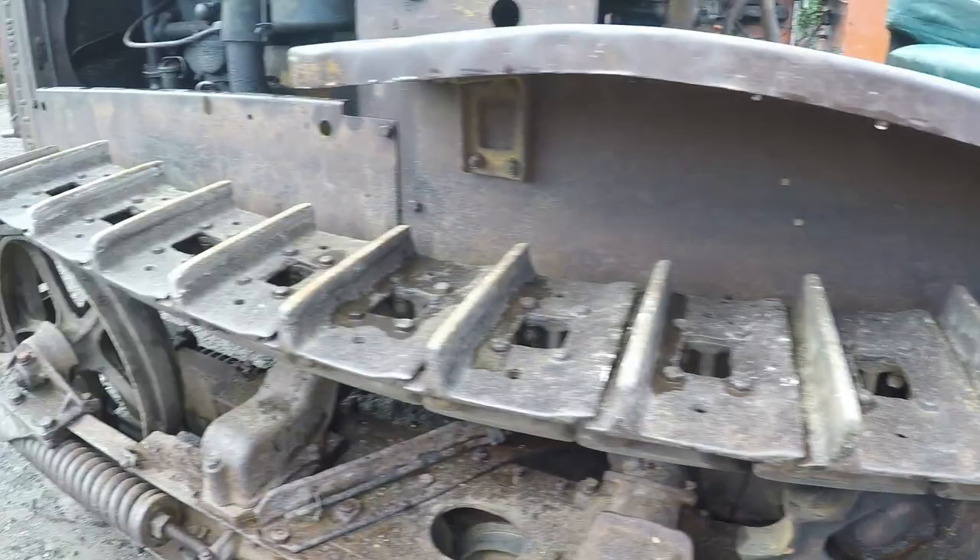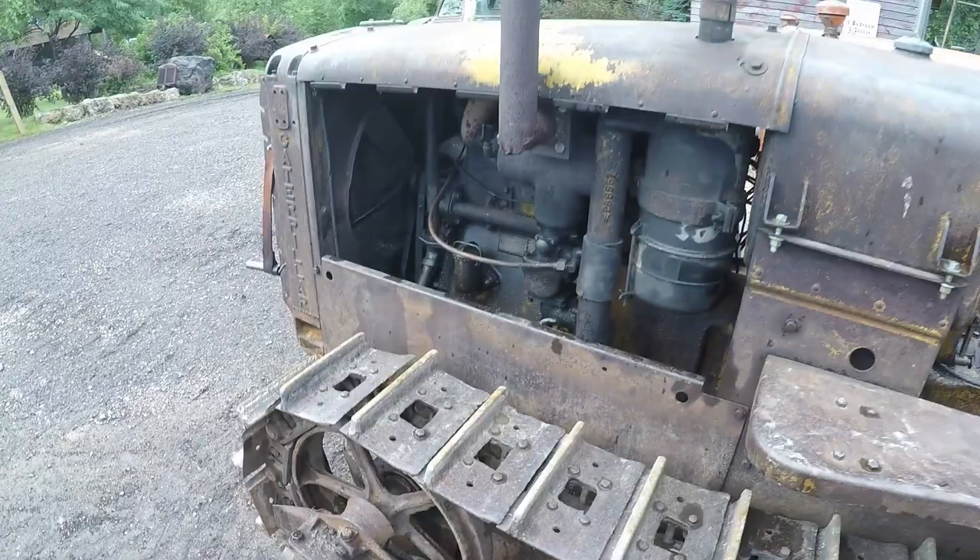Sprockets have a little wear but by no means bad. Then there's some build-up on the front idlers.